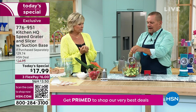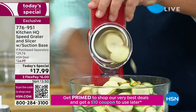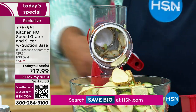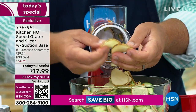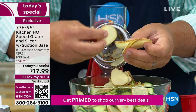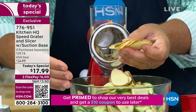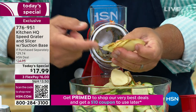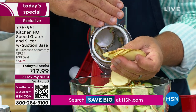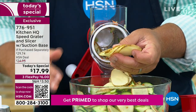You can do things like potatoes for scalloped potatoes or potatoes au gratin, make homemade potato chips — all you do is turn that handle and it does the work for you. With a knife you always get one thick slice, then a thin slice, then your finger sliced. With the Speed Grater from Kitchen HQ, all the slices come out the same so they'll all cook at the same time.